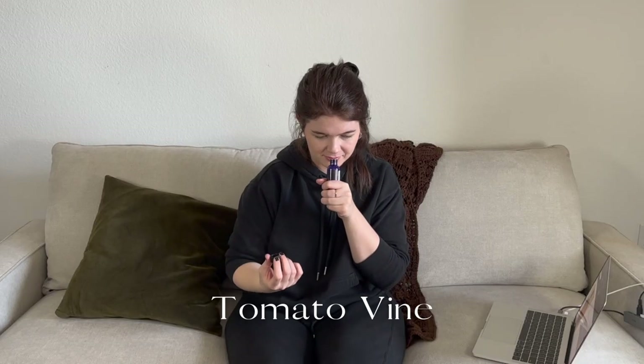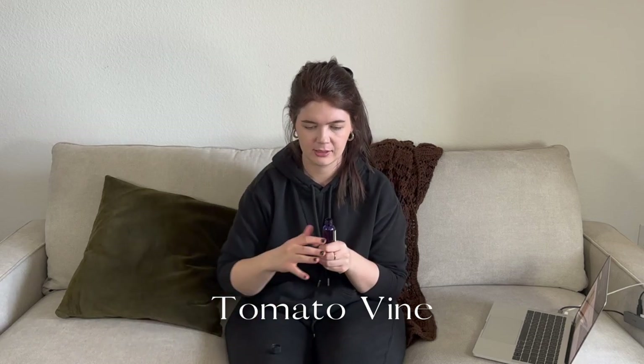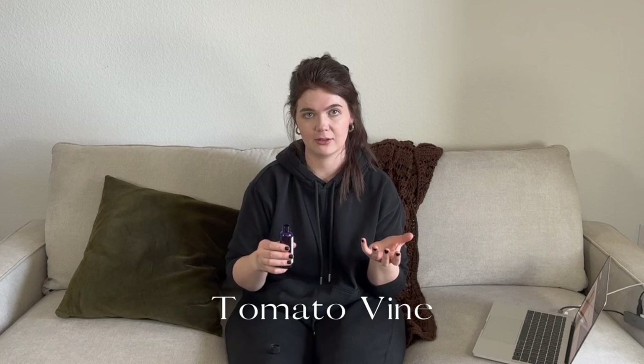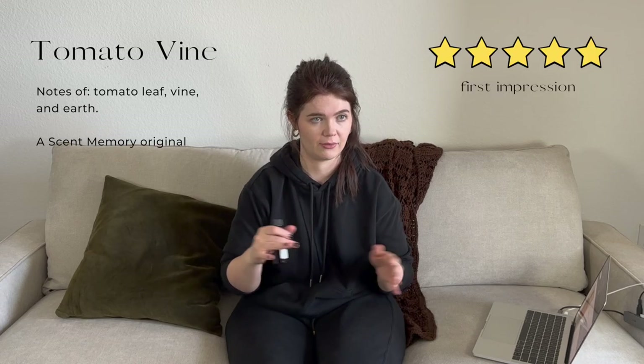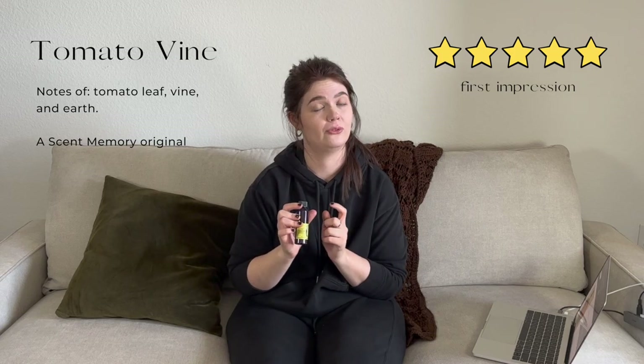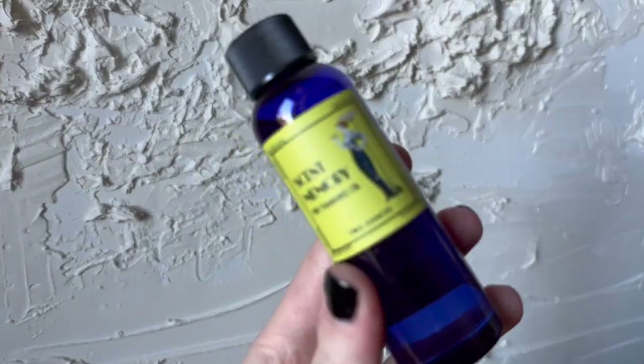Next we have Tomato Vine — I hope this is a good summer fragrance. If you've ever smelled tomato leaves, this is exactly that. It smells so fresh, with that beautiful tomato leaf and tomato vine smell — incredible. This and Fresh Cut Herbs are perfect if you love that sort of vibe. This was executed very well — I love this one.